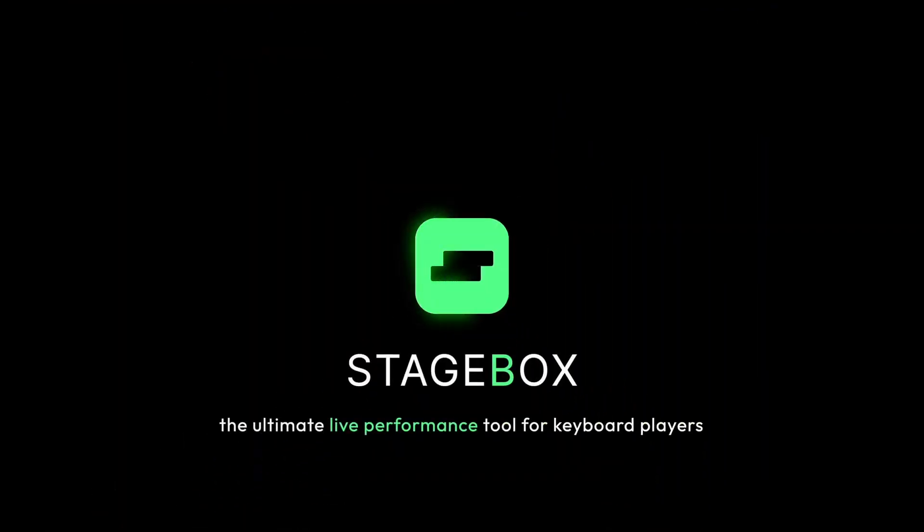Hi guys, welcome back to the Sonic Oasis. My name is Infundo and in today's video we have a new main stage competitor. So if you're a keyboard player or a gigging musician you might be familiar with MainStage. I'm going to be bringing to you a MainStage competitor that aims at taking some of that market share away from MainStage, and this one is called StageBox. It's available on the Traction website.